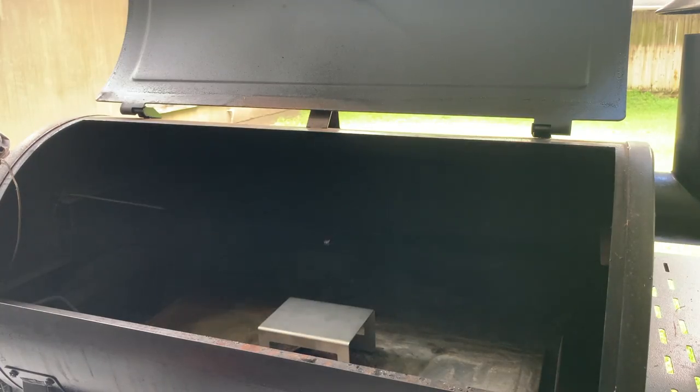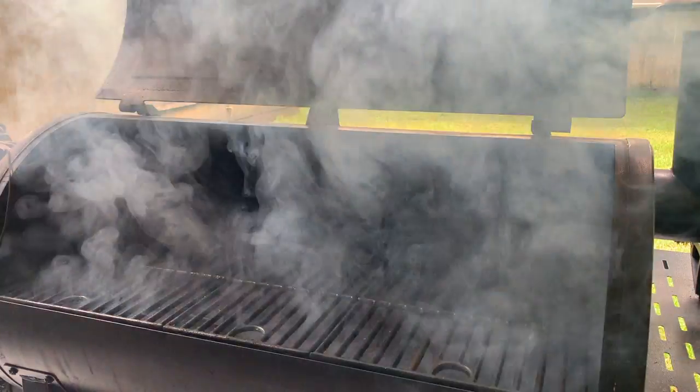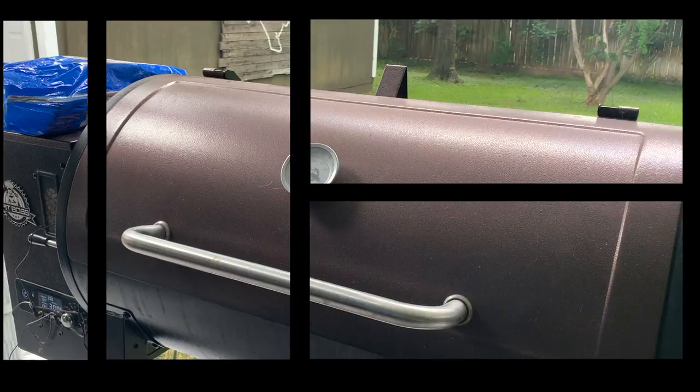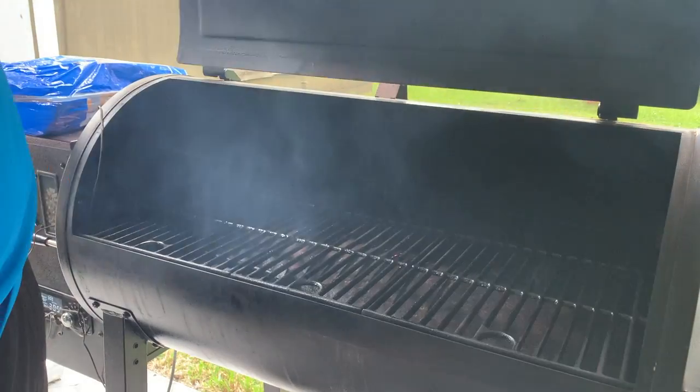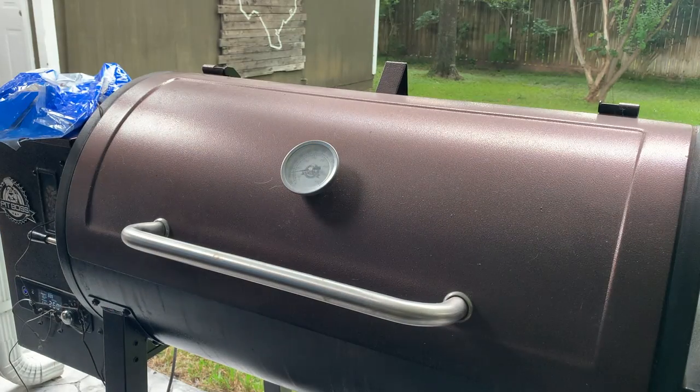We'll put the cover back on, fire it up, get it started, and we'll do a toast test and see how it does. Alright, we're up to 300. We'll let it do that for five minutes.